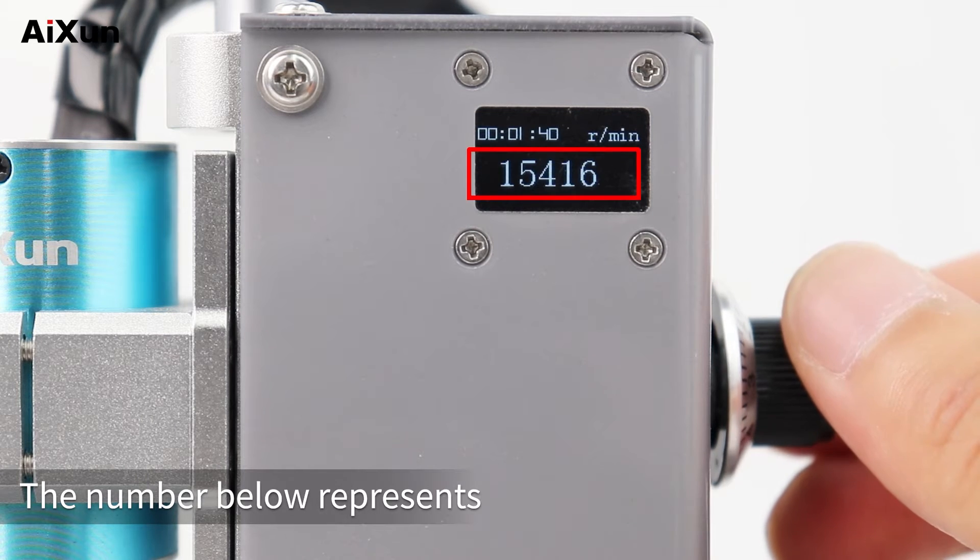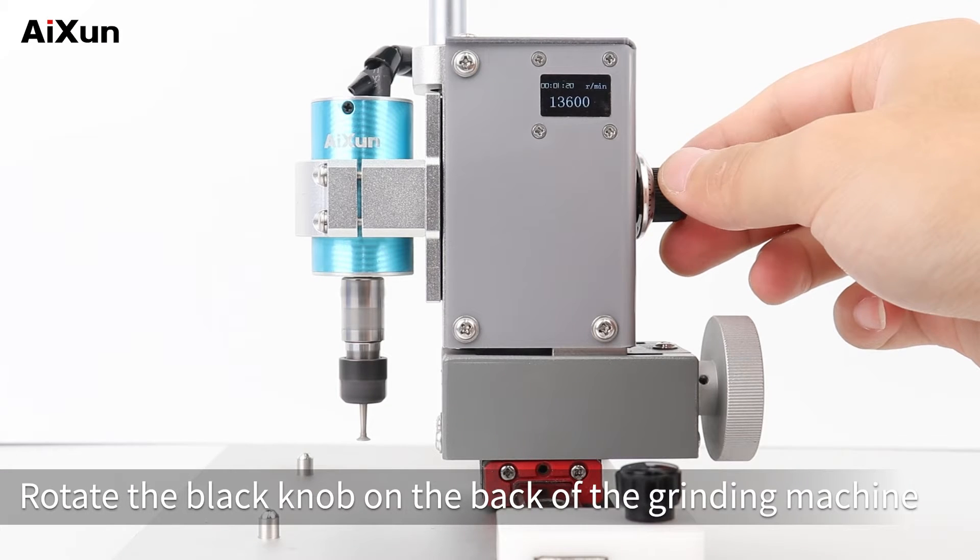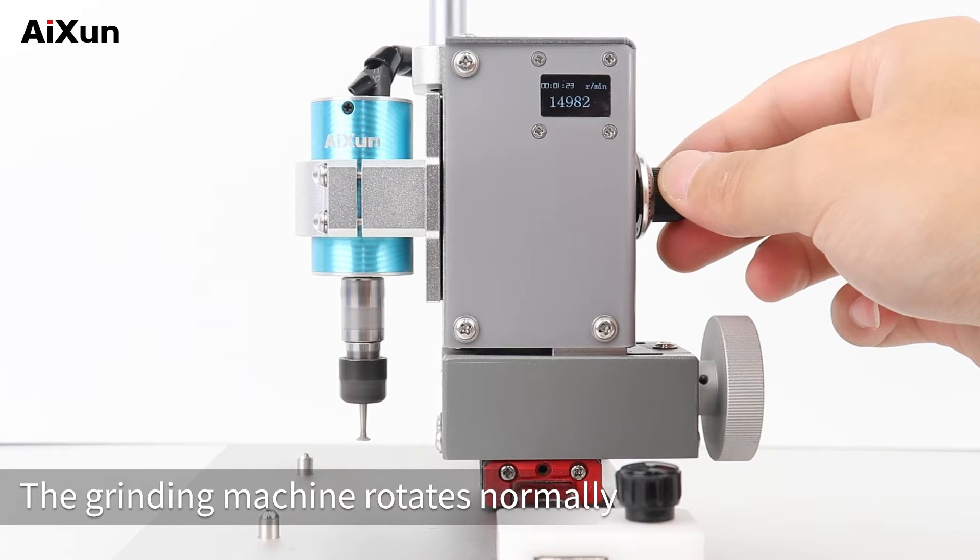The number below represents the rotate speed of the grinding head. Rotate the black knob on the back of the grinding machine. The grinding machine rotates normally.